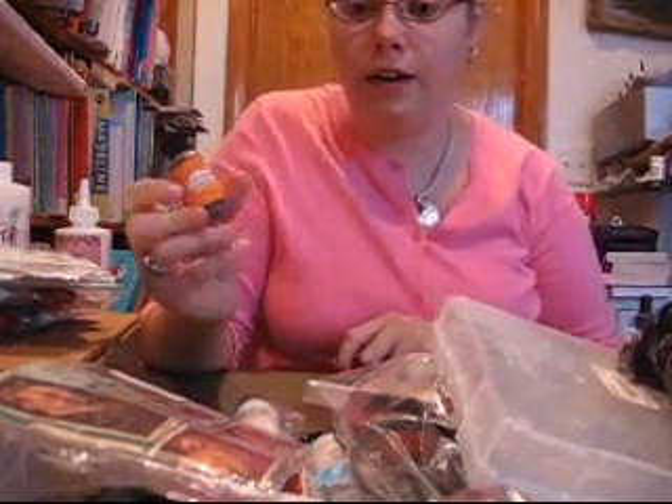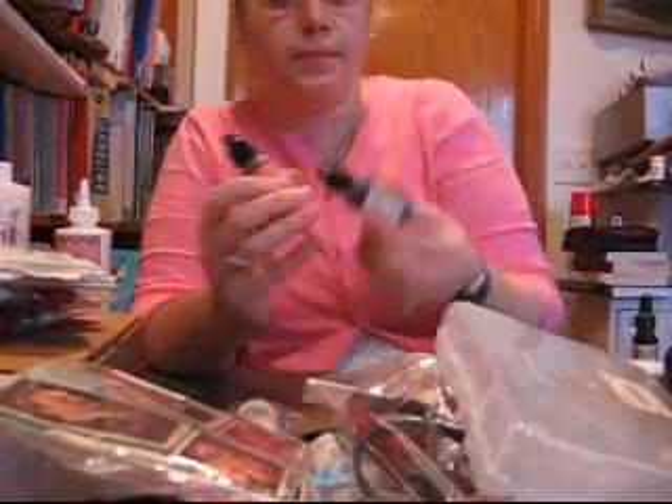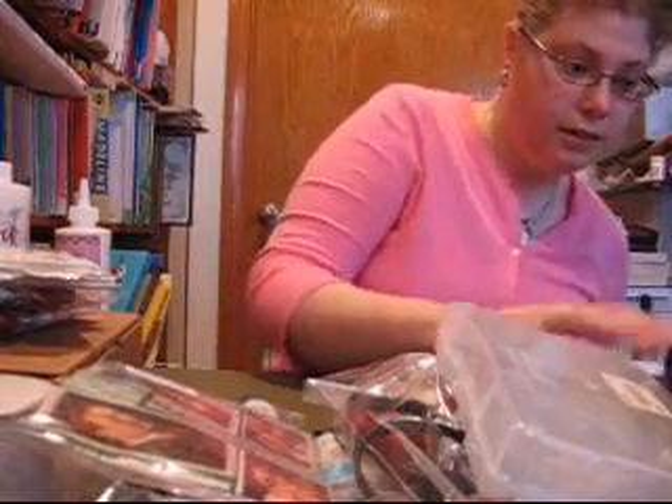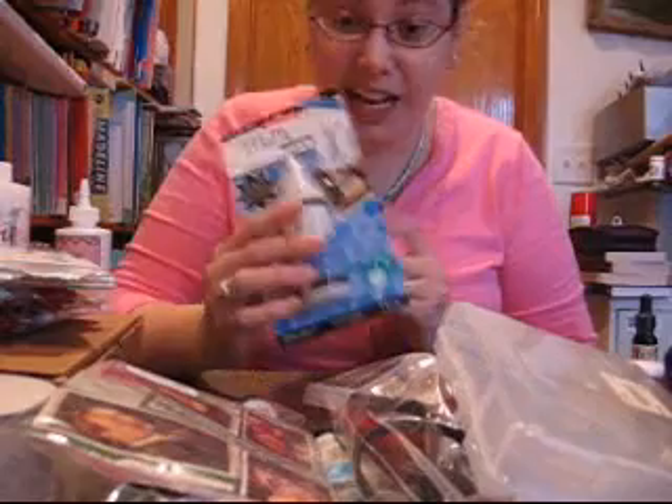I got an alcohol ink from Tim Holtz — actually I got two of them, and they were $0.90 a piece. I also got some Matte Accents for $1.65.